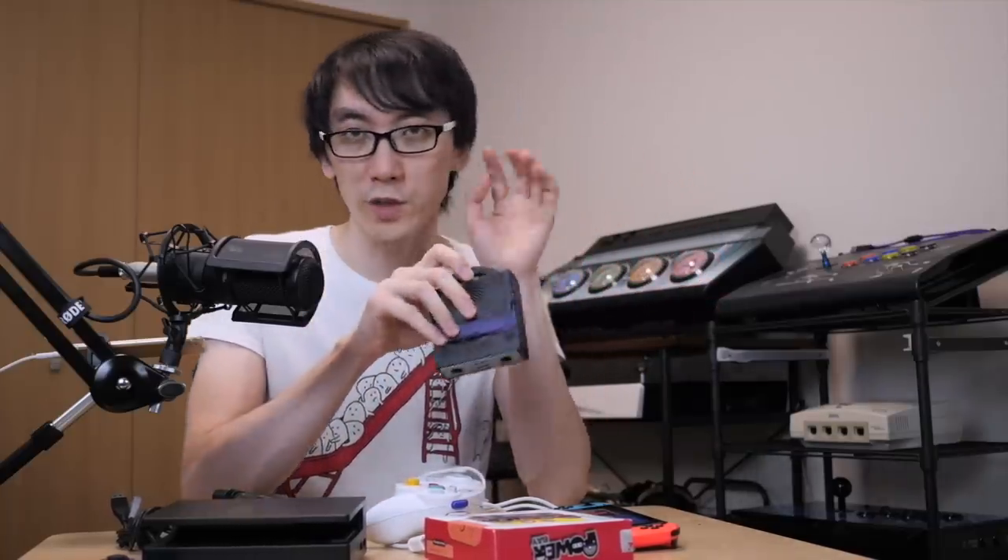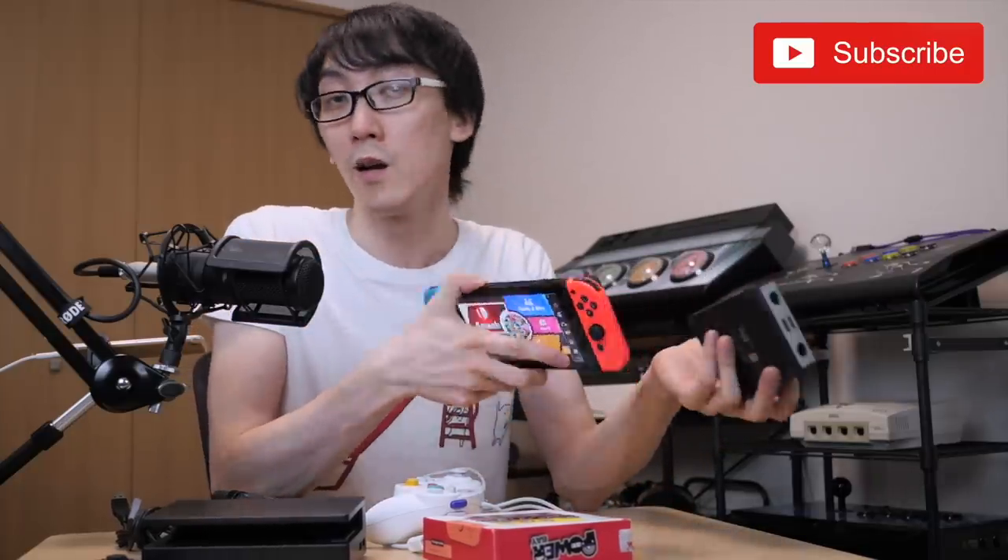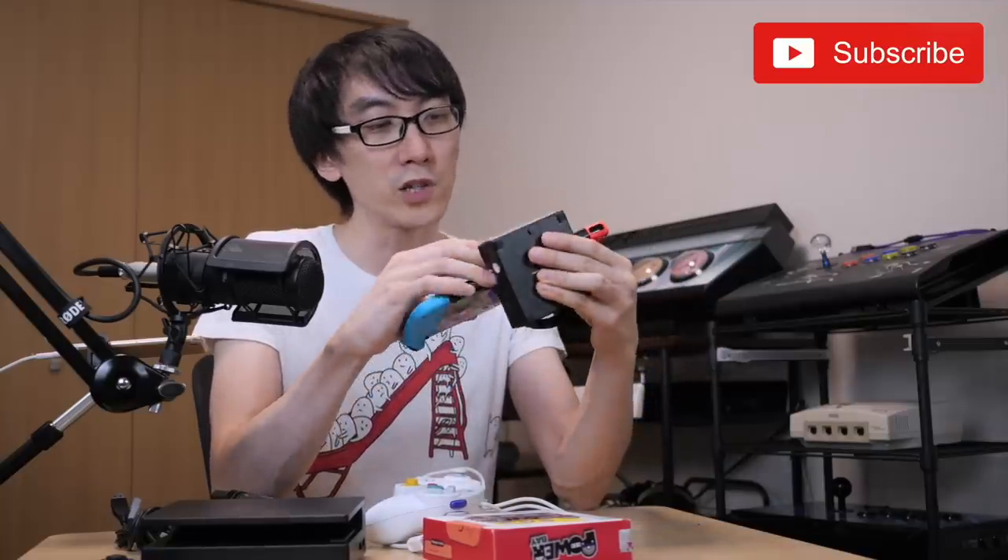That's all for now. If you've got a question, feel free to comment below. If you're not already subscribed, please consider clicking the subscribe button and the notification bell so you know when videos are released. And join us on Discord to hang out and chat with other people interested in video games, Switch, fighting games, controllers, and accessories. You can also join us on Twitch for live streams — maybe some Smash Bros online, Switch netplay. That's all for now and I'll see you in the next Nihongo Gamer video.